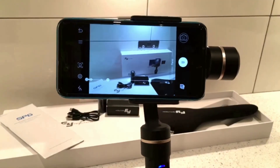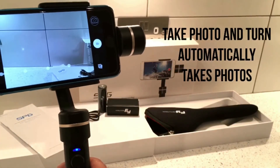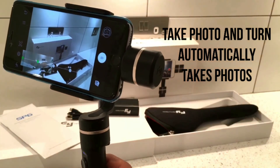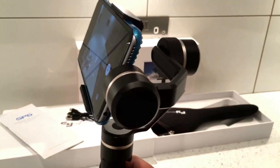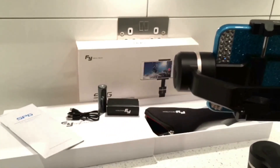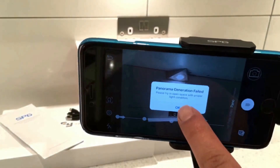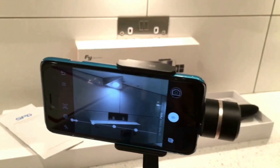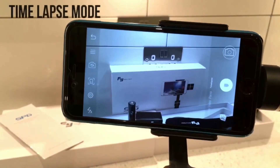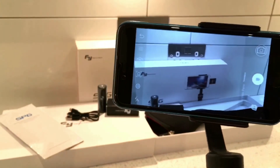After that there's panoramic mode. Press the shutter button to take a picture, then turn the gimbal manually by hand slowly, and when it reaches a certain spot it'll take another picture - keep on tilting. The demo didn't quite work out so I'll do that properly outside with real footage. After that there's time lapse mode, which is a great new addition - before it didn't have time lapse, so that's a nice improvement.